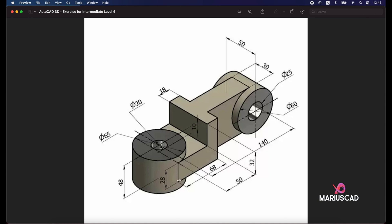From here we will apply the box command. The first dimension is 50. As you can see, from the middle to this line the other distance is 65 — the diameter of the first circle — and then we will apply a thickness of 28 units. Keep that in mind.